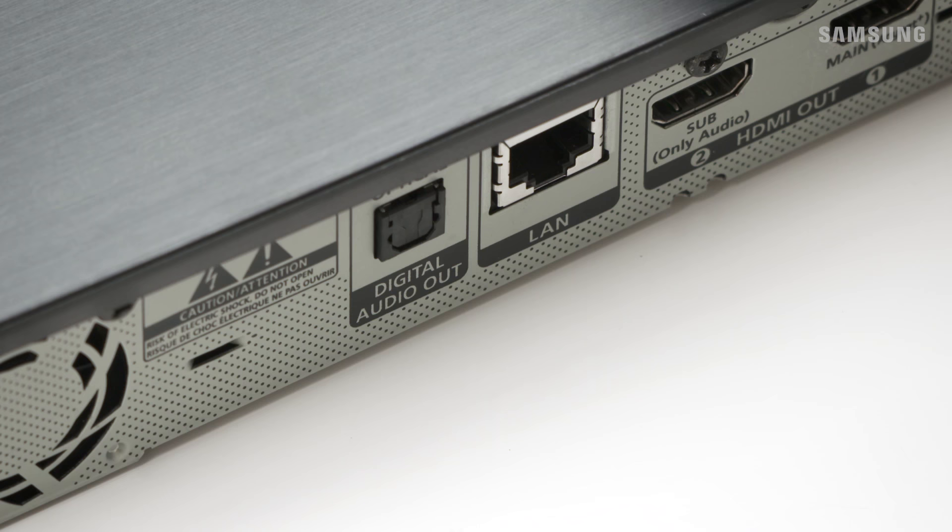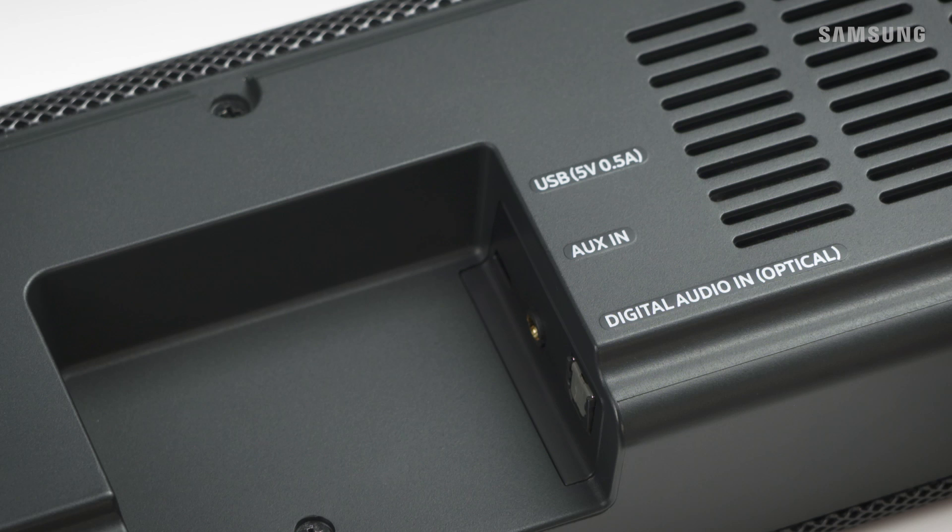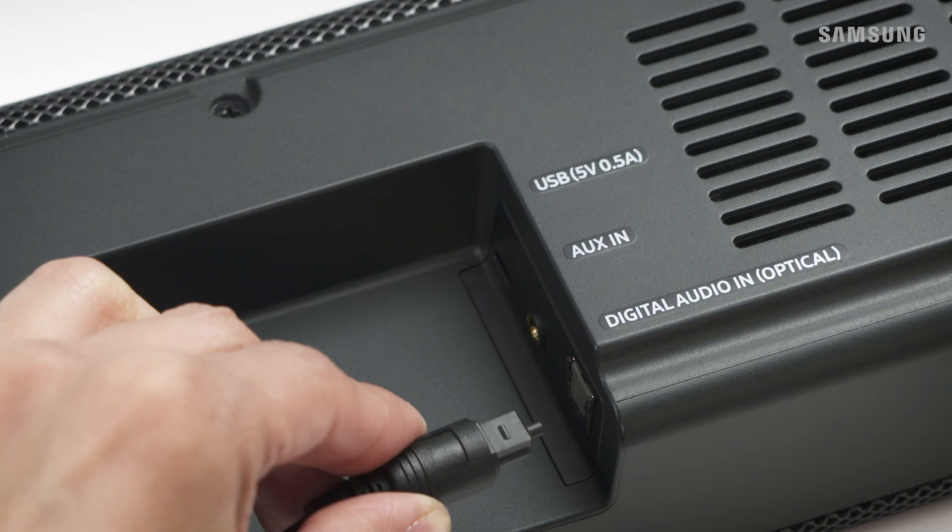Easily connect external devices to your soundbar using a digital optical cable. Take one end and connect it to the optical out port on the external device. Then, connect the other end to the digital audio in optical port on your soundbar.